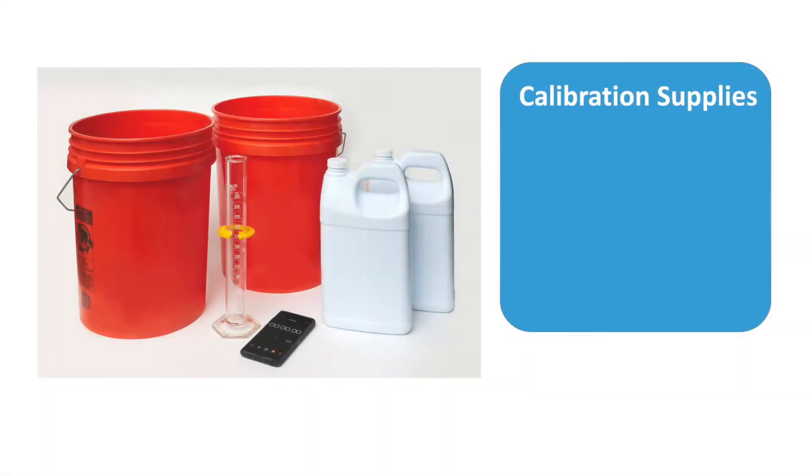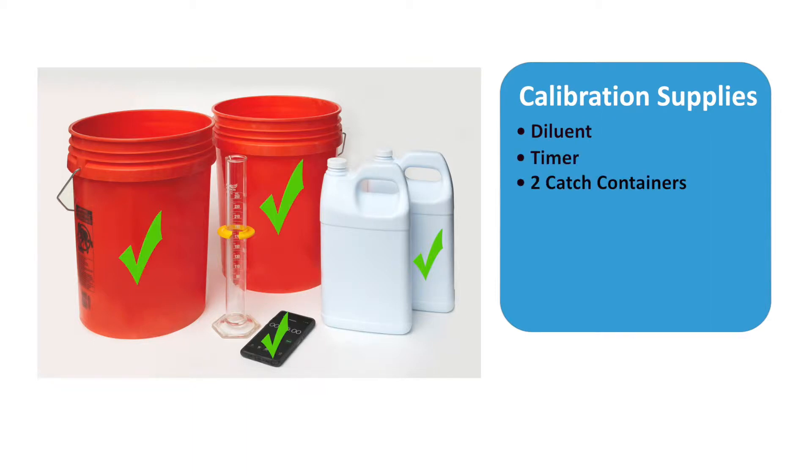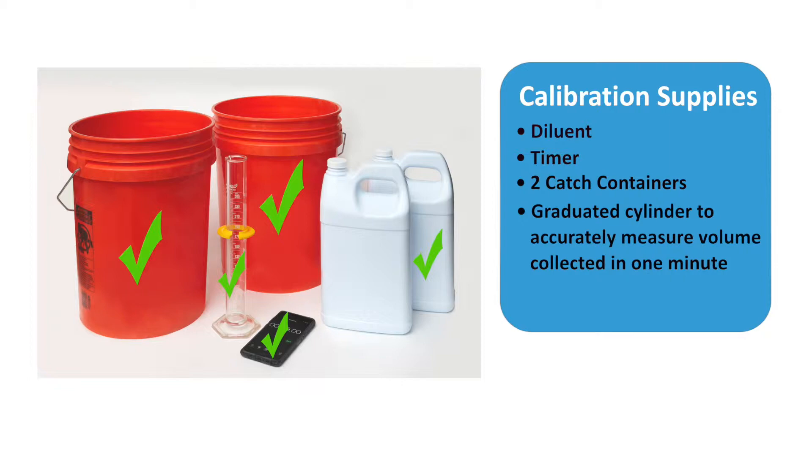First, make sure you have everything you'll need to calibrate and then be ready to mix and spray. Diluent, such as Envirotec or BVA13 oil if you're using a non-water-based adulticide, a timer, two catch containers, a graduated cylinder to accurately measure volume collected in one minute, and the adulticide.